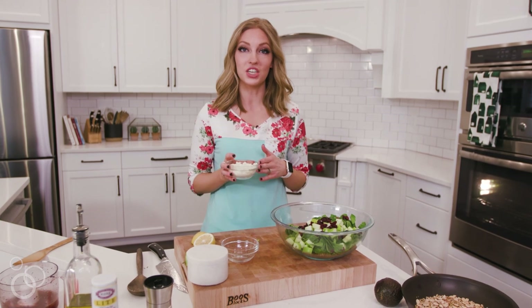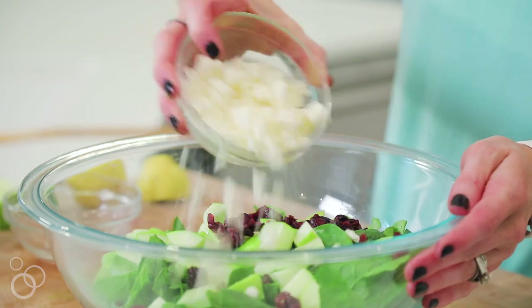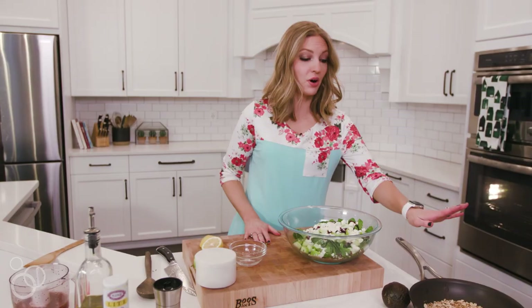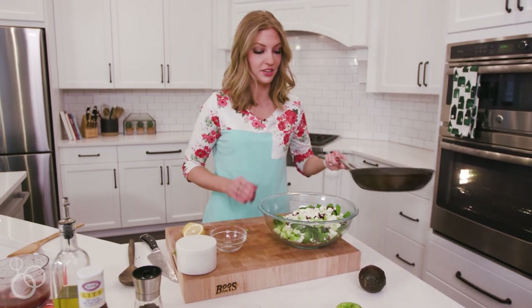I'm going to add some feta cheese. It's an optional ingredient — if you want the salad to be vegan, just leave out the feta cheese. And now our sunflower seeds and almonds have cooled down, so we're going to add those to the salad as well.